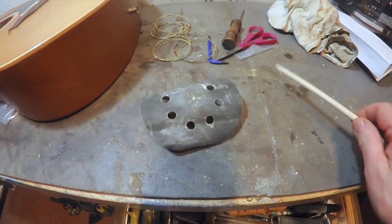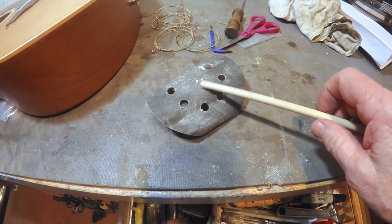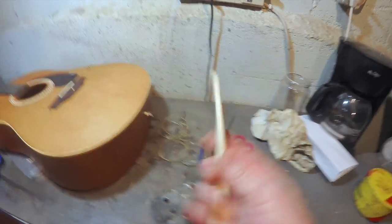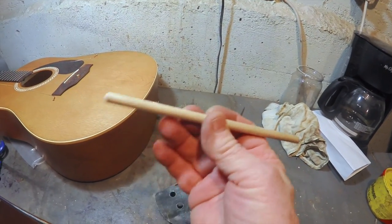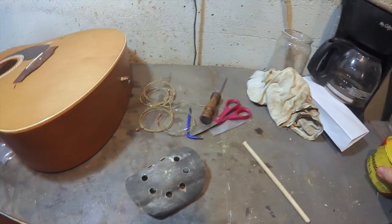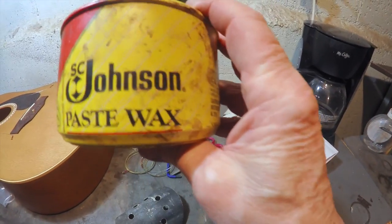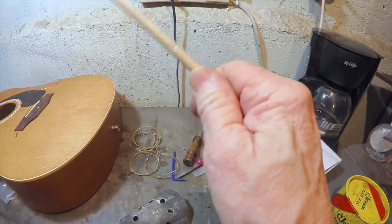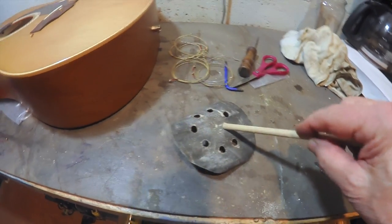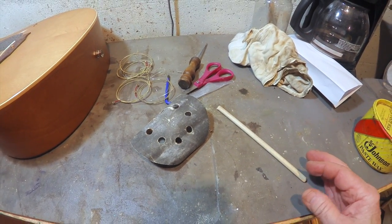Got the dowel rod cut. I've got some sandpaper — I'm going to sand the rough edges off to make it work easier. Also while working on the dowel rod I noticed it goes through the bridge doctor bracket kind of stiff, so I shined it up with a little Johnson paste wax — love this stuff. Put a little on there, rubbed it in, it's a bit easier to work with. Now I'm going to taper it up a little bit and stick it in and see what happens.